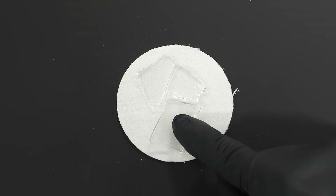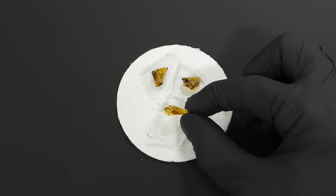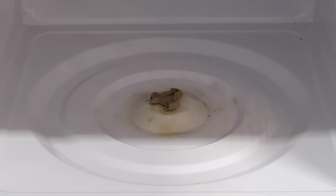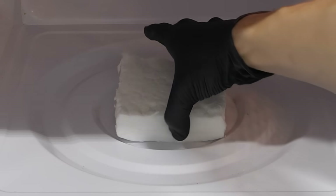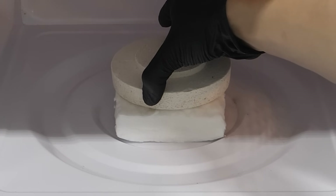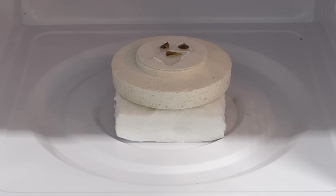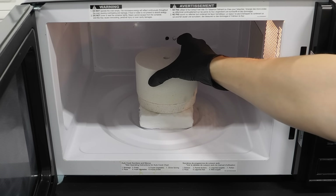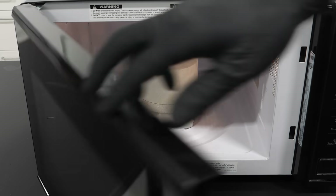I then put all the pieces onto some ceramic fiber and started setting up the microwave. I pulled everything out, as well as that little plastic spinner thing, and I put in some KO wool. I then added the bottom half of a kiln, put the glass pieces on top, and covered it with the other half of the kiln.